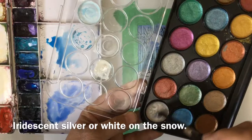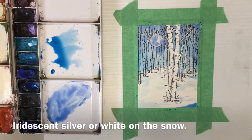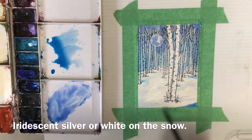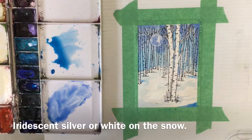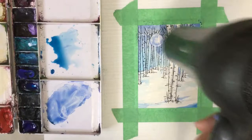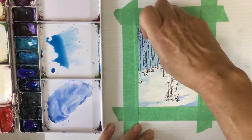I have many different types of iridescent paint, and this is the cheapest variety I have, bought at Michael's. I want to use a sort of iridescent silvery white and put a little bit of that on the snow. You can use any type of iridescent paint, or Winsor & Newton makes an iridescent medium that you can mix with your watercolor paints. So if you don't want to spend a lot of money on all the different iridescent colors, buy a $12 pot of Winsor & Newton iridescent medium and mix it with any of your watercolors or powder pigments.